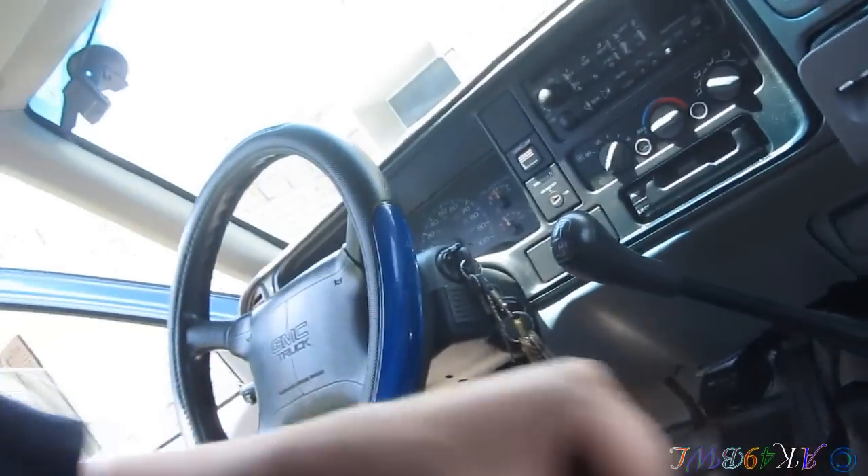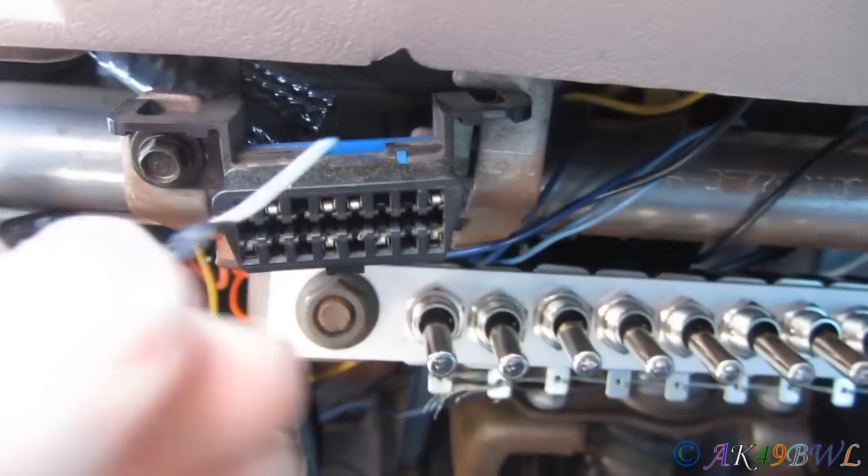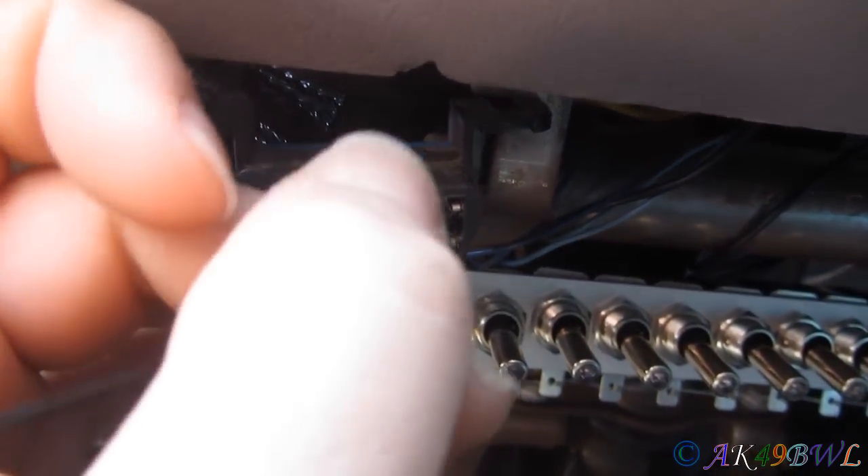Now, how to program this truck: there's a certain wire I had to put into that little white harness up top — it's a black wire with a white stripe, and that is the Class 2 data bus for the keyless entry receiver. What I have to do to program these remotes is short that line to ground, and the way you do that is come down to this little onboard diagnostics port and jump a wire between number four and number eight.